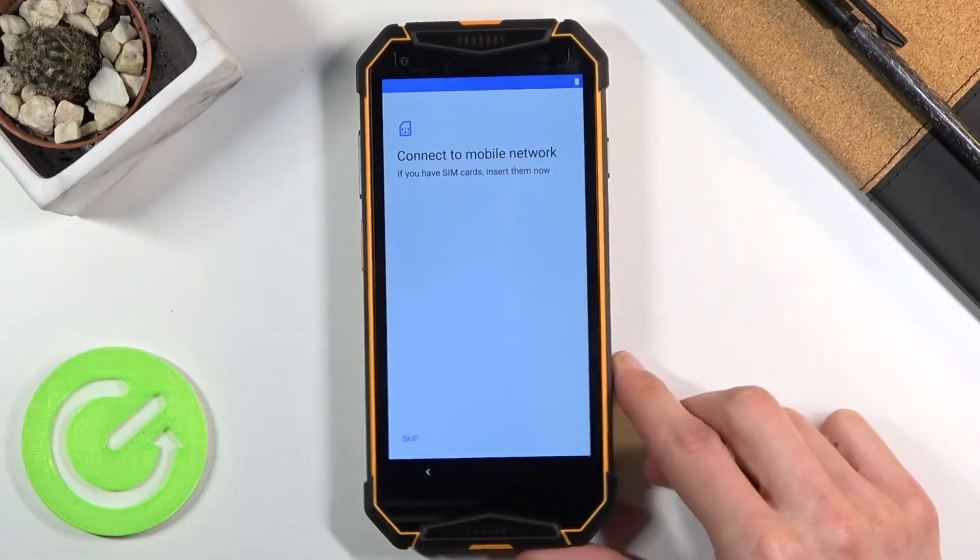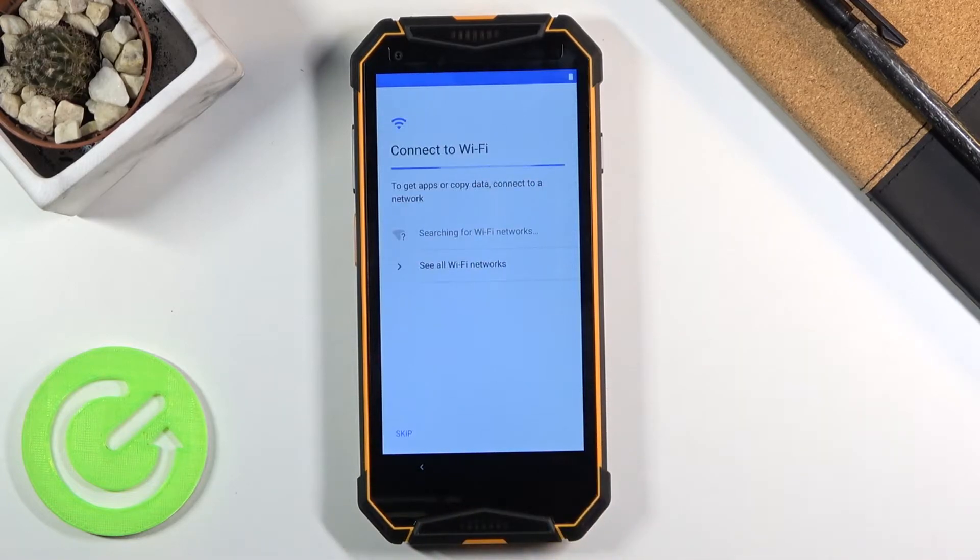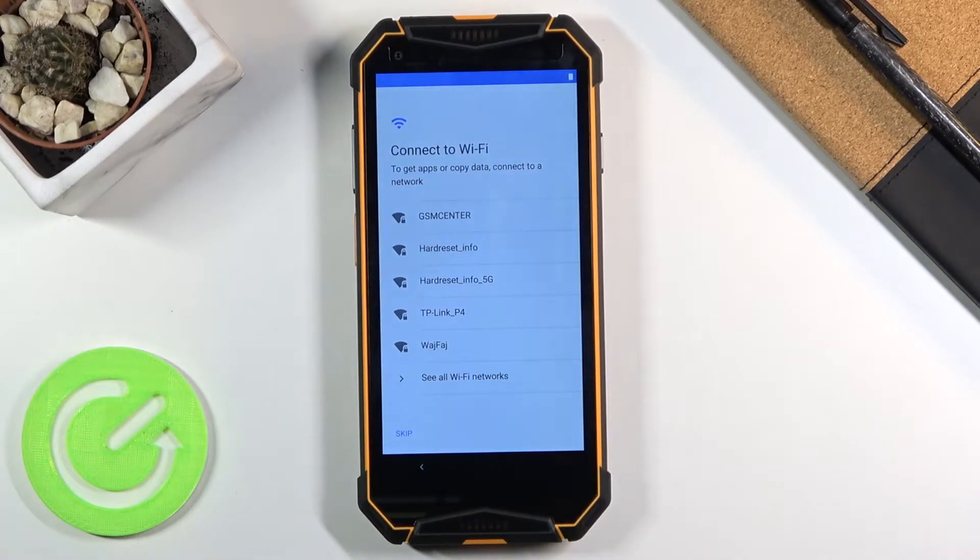I'm not going to be doing that right now, so I'm going to select Skip. The moment you insert your SIM card it will work just fine, so there is no need to worry about it.